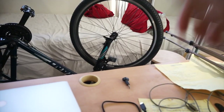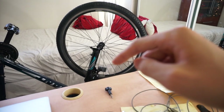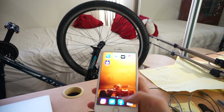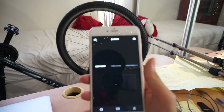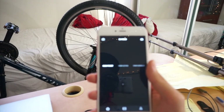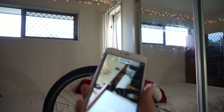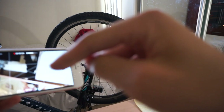This Osmo Action can connect with my phone. I can open up the DJI Mimo app and connect with your phone very easily. Now the camera is connected with my phone.